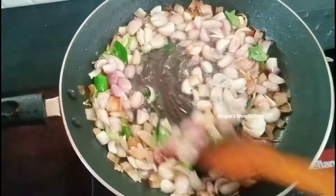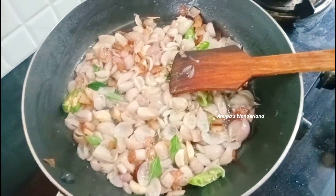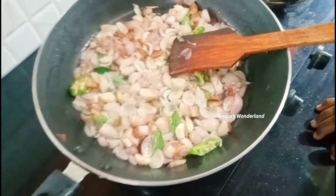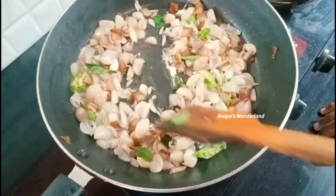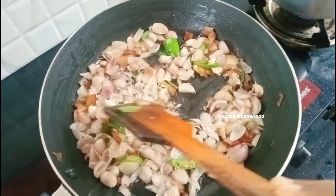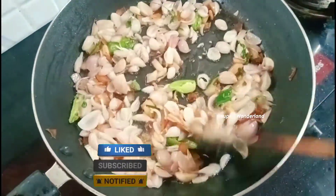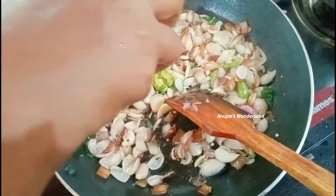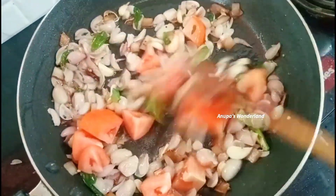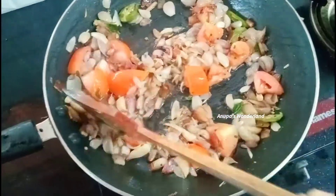This is a brown color. I am going to put two pieces of paper and put it in the bag. Let's put it here.